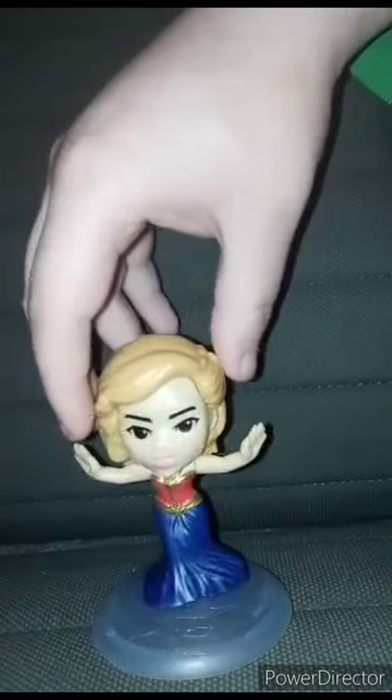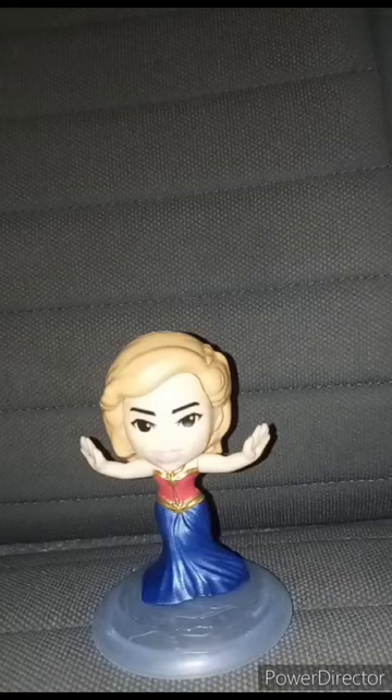This is toy four: Princess Carol — basically Captain Marvel wearing a dress. The Marvels got pretty bad reviews when it released in theaters two weeks ago, but the Happy Meal toys are the main draw here.